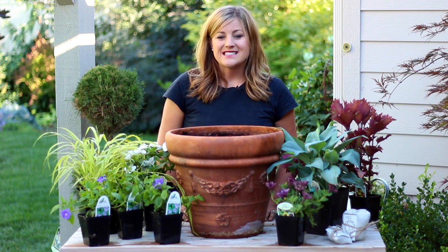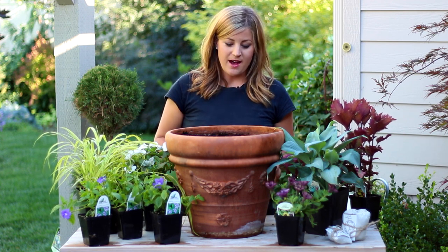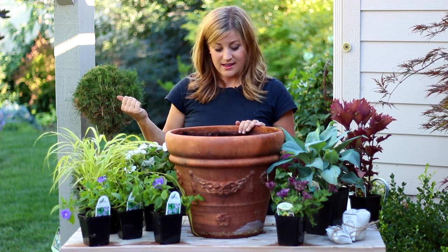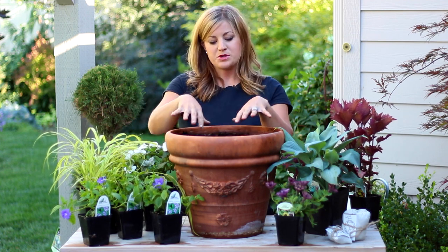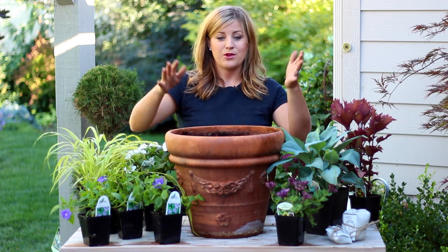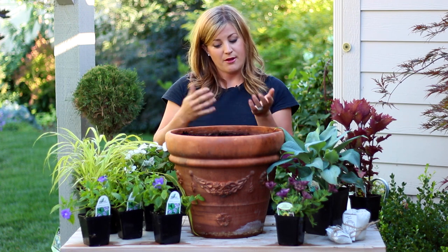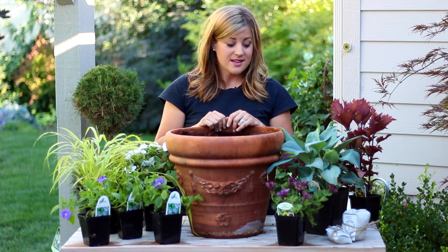Hey guys, Laura with Garden Answer. Today I'm going to plant up another shade pot. I just got done taking borage out of this pot and planting it in my landscape. I put three borage plants in here early spring and they were huge and beautiful, but they were kind of tired and done. So out they go and now I have an empty pot, and that will not do.